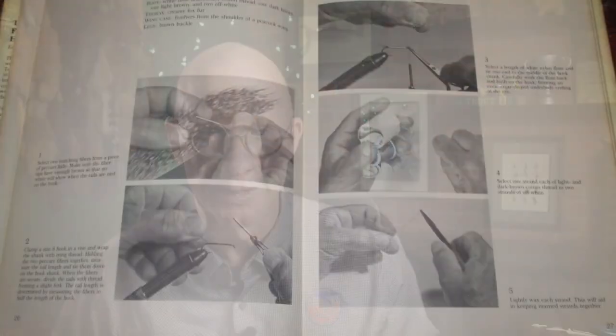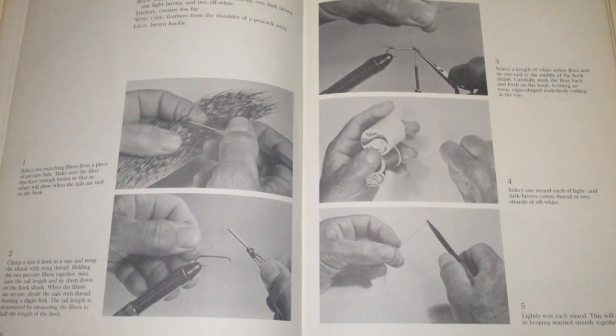Sometimes when I'm looking for a new pattern to try tying or fishing, I'll just grab an old book and start flipping through it. Earlier today, I found some inspiration in Kenneth Bay's American Fly Tiers Handbook, published in 1979. This has never been one of my go-to fly tying books — it's just not that easy to tie out of. But you never know when you can find some inspiration or a cool technique in some obscure book or magazine.